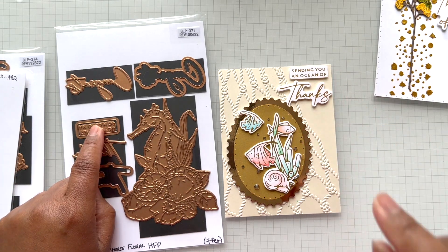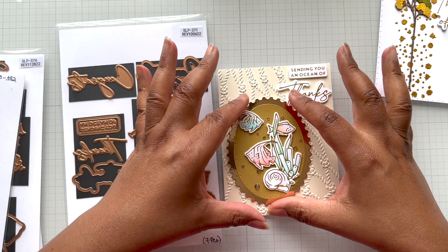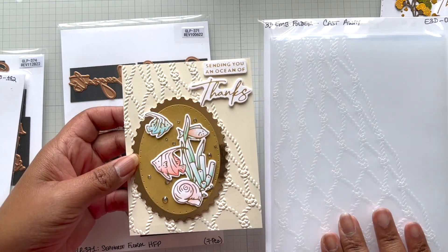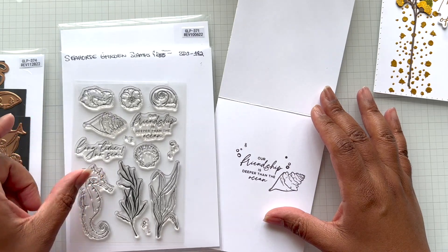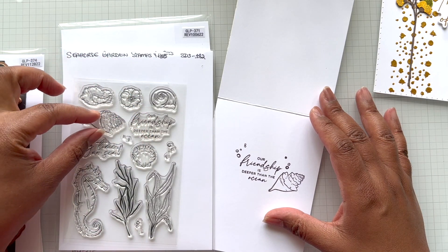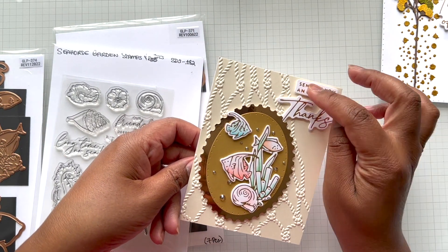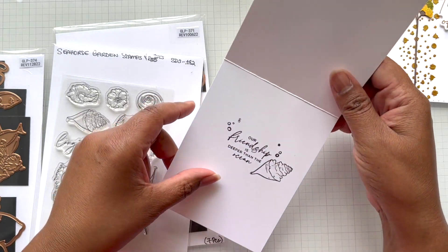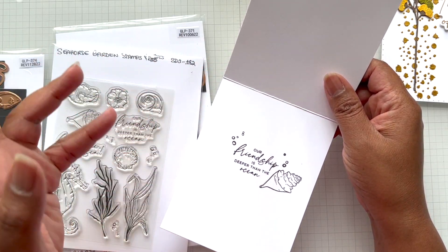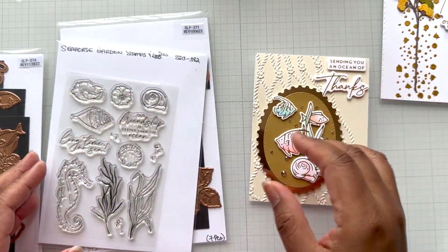The sentiment 'Sending an Ocean of...' is from a glimmer hot foil plate, cut out with the coordinating die. I also have my fish and my collage here. On that beautiful cream-colored Castaway embossing folder panel, I opened it up and pulled out the stamp set — I stamped 'Our Friendship is Deeper Than the Ocean,' added a shell, and then stamped little bubbles on the inside too. I stamped it with pigment ink to keep it crisp rather than heat embossing, since heat embossing can cause the paper to curl. Love it — that's card number one.